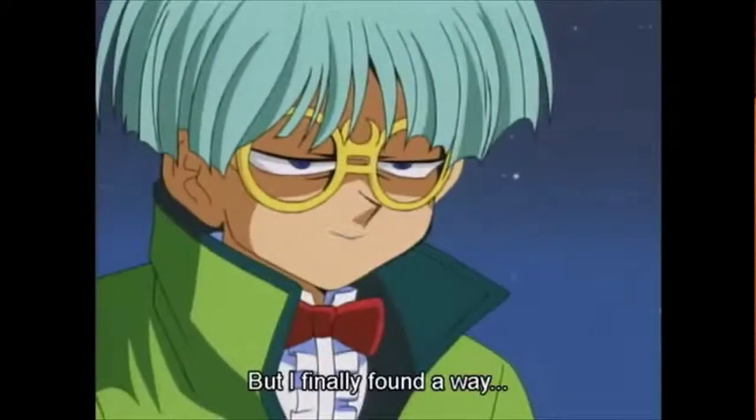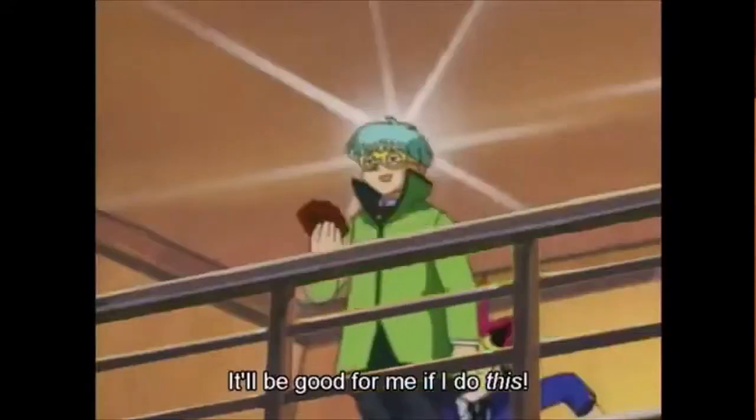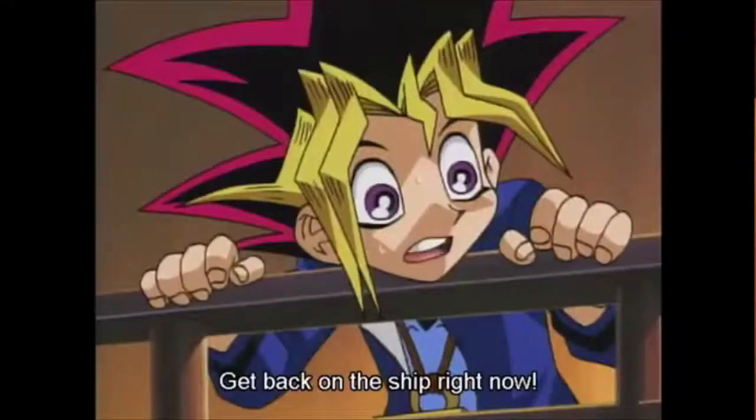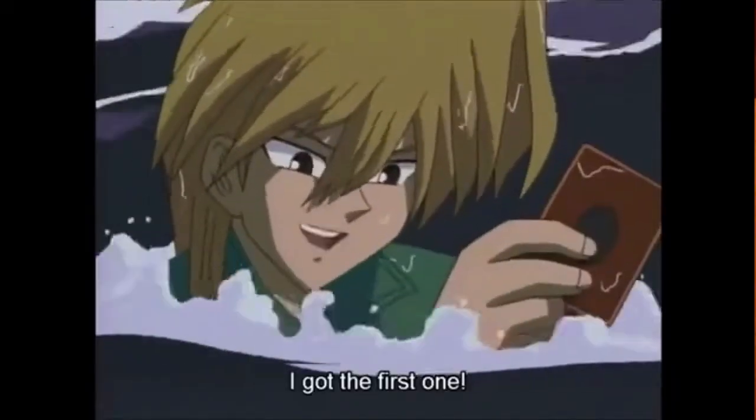In the Yu-Gi-Oh anime, we see Weevil take Yugi's Exodia cards and toss them overboard a cruise ship into the ocean. Joey jumps out to retrieve the cards, only to find that the cards are seemingly still in fine shape. In fact, a lot of times throughout the Yu-Gi-Oh, Yu-Gi-Oh GX, and further series, we see cards get dipped into the water quite a bit and seem to just be fine. So let's take these cards and see how well they do in real life water.